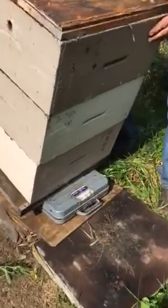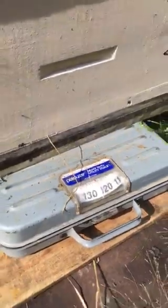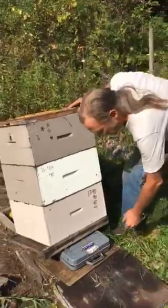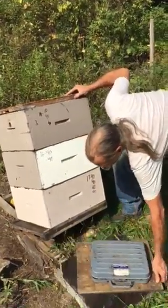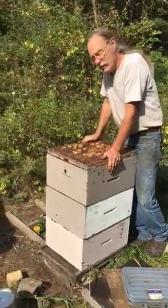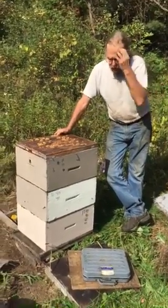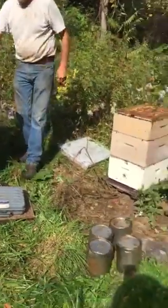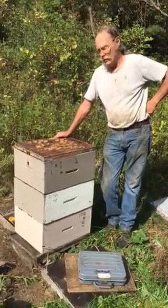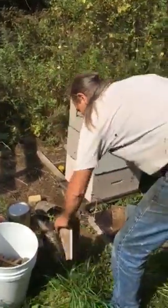You can see that this hive weighs 120 pounds. My target weight is 155 to 160, so I can feed them one gallon of syrup for every 10 pounds they're light. With four gallons at roughly 10 pounds each, that brings me to about 155 pounds.